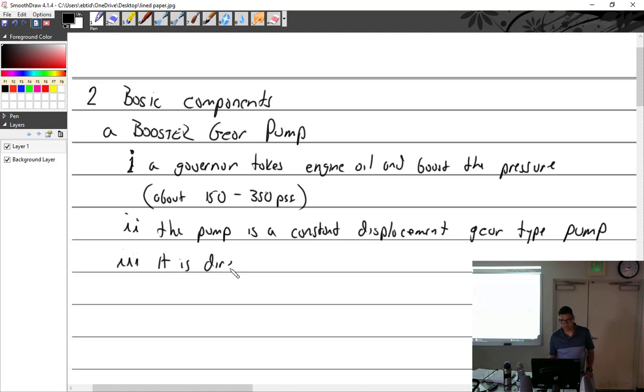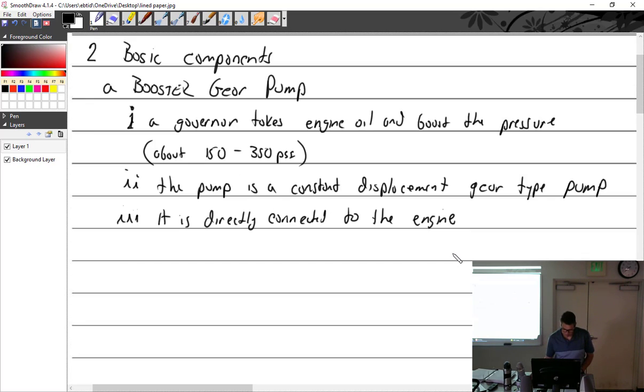The pump is directly connected to — driven by — the engine via gears. It's critical that it is directly tied to engine RPM. Everything on the engine is driven off gears, which means it's tied directly to engine RPM. If the engine speeds up, so does the accessory — just like a magneto has to work in sync with the engine. Same thing with the governor.